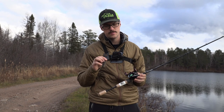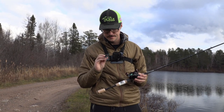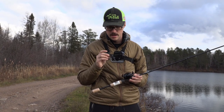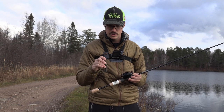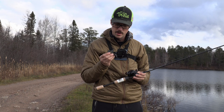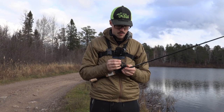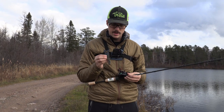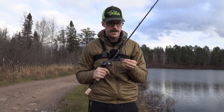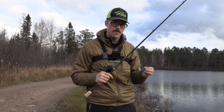I do plan on using this with a four or six pound fluorocarbon leader. The first lure I'm going to test is a Z-Man — one of their skirted jig heads with a wire weed guard. I think this is a one-tenth of an ounce head with a Z-Man Elastec craw on it. This is a pretty typical size for a Ned rig or other finesse soft plastics, and it gives me a good chance to test out the line as well.